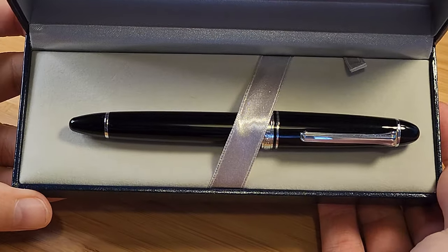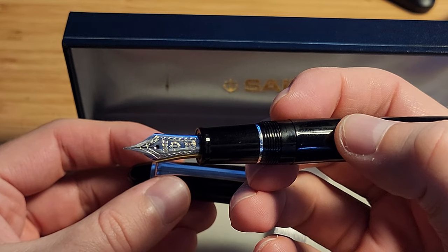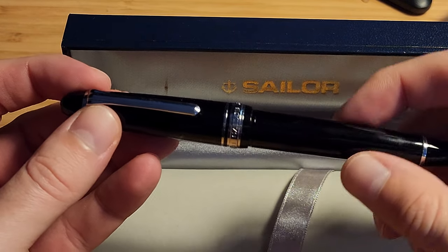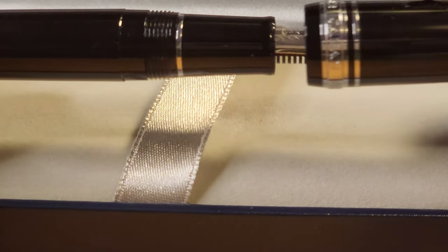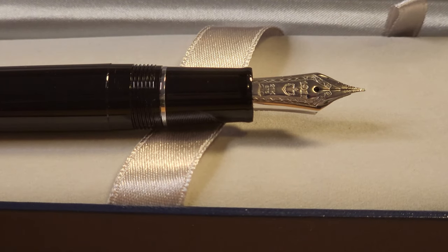My first impression was that it felt like a high quality pen. The resin on the 1911 feels so sturdy and substantial — it feels even more solid than the Pilot Custom 823. It's a classic cigar shaped pen, which is my favourite design. However I did expect it to be larger, in length at least, especially uncapped. I don't think I would enjoy the 1911 standard, which is even smaller than this.